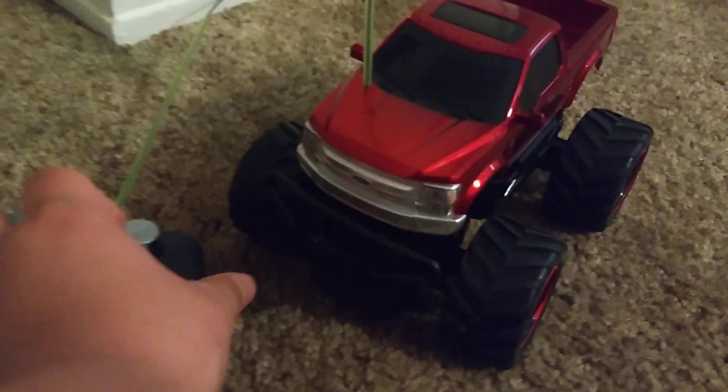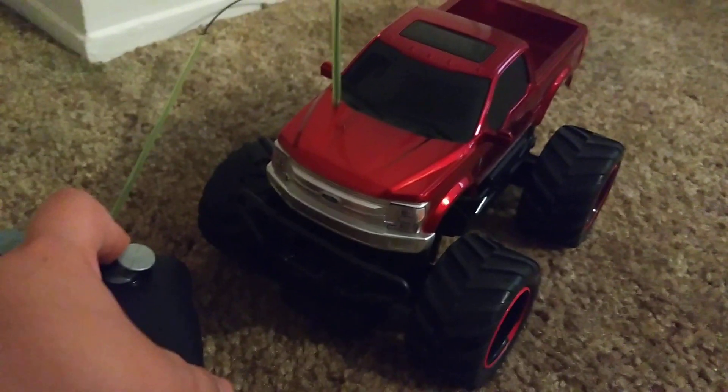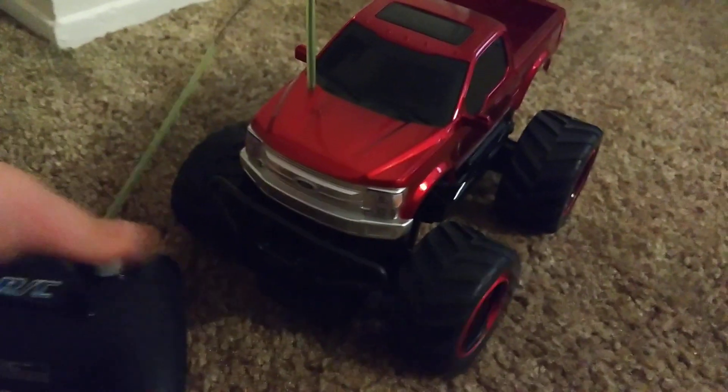Nothing fancy — non-proportional steering. I'm getting nothing, nothing, and then bam. There's no in-between. It's just full-lock steering.